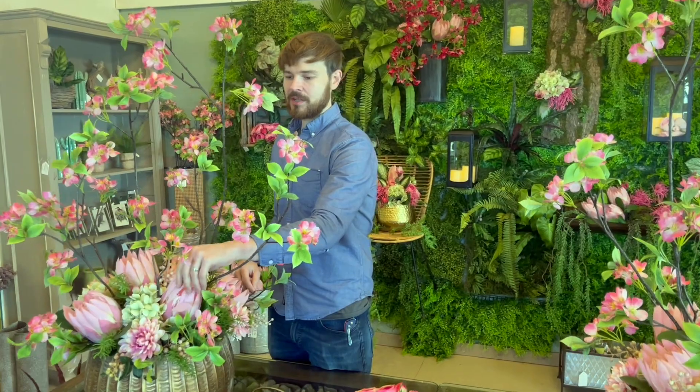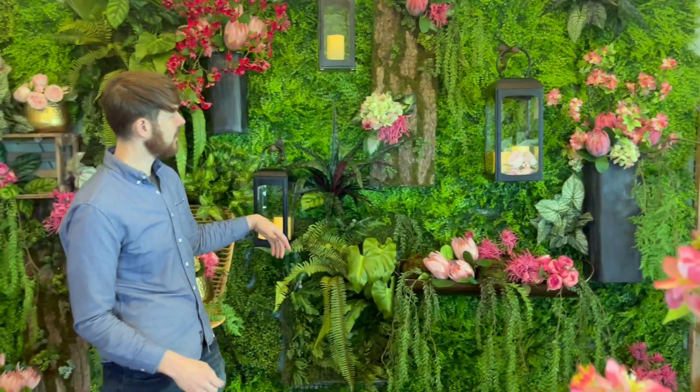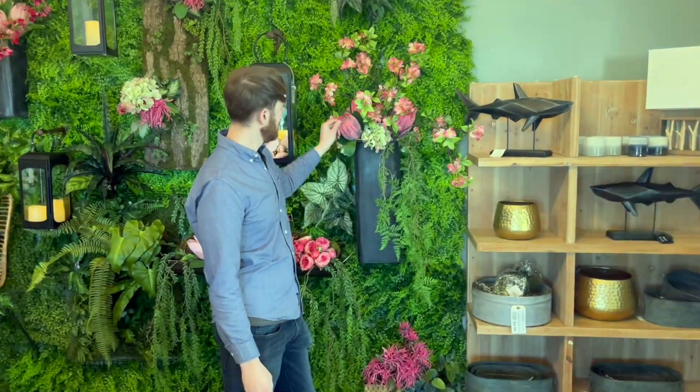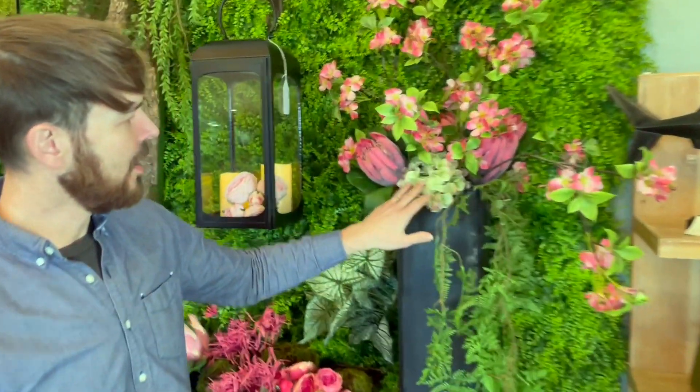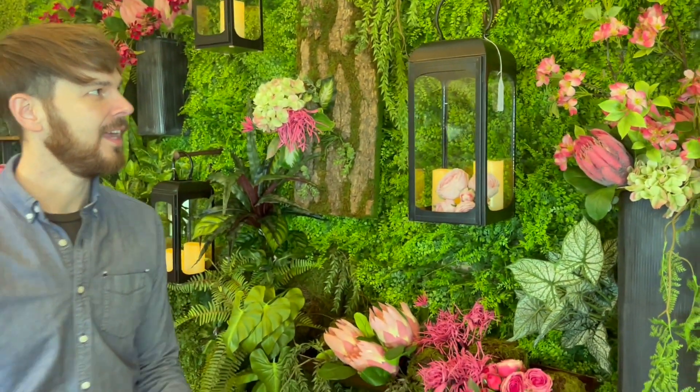I love the new protea. I have the light pink, but we also have a darker pink color. I've got a darker pink mixed with our new hydrangeas — just a lot of new floral that's come in. Anytime we get new things I get more excited because it's just something new and fresh. It's like Christmas for me every time something comes in.